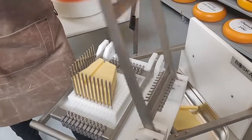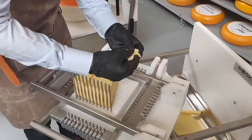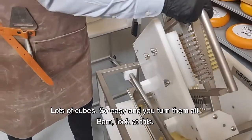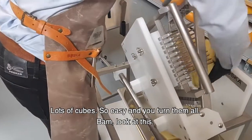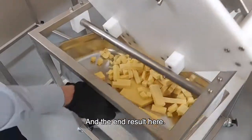Look at this. And look at this — loads of cubes, so easy. And you turn them all — look at this, look at this — and the end result here, whoa.